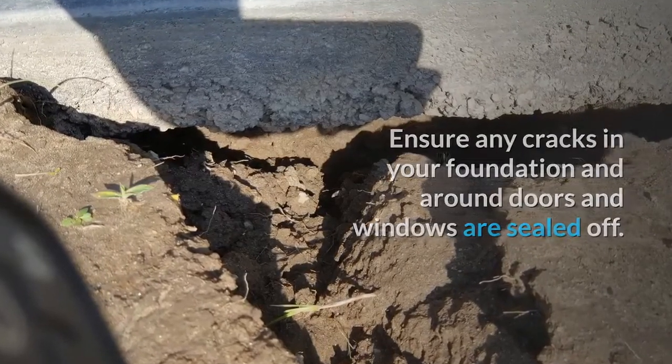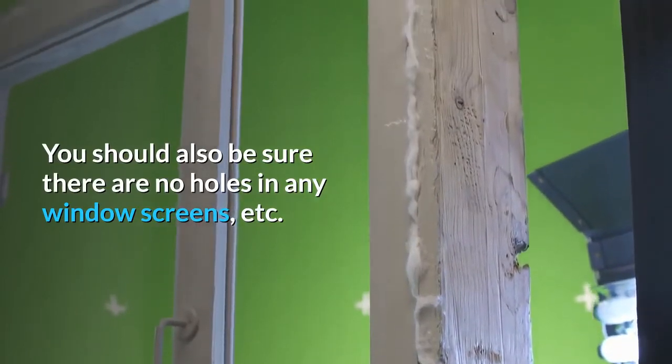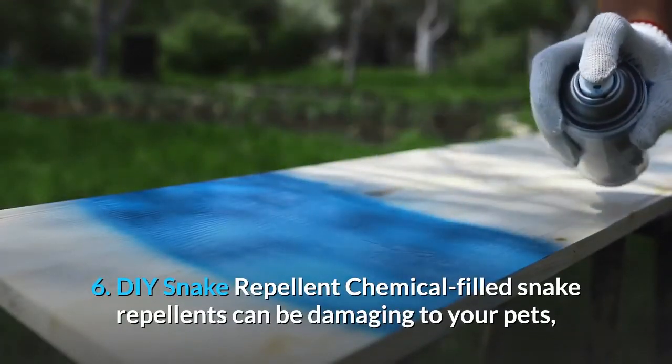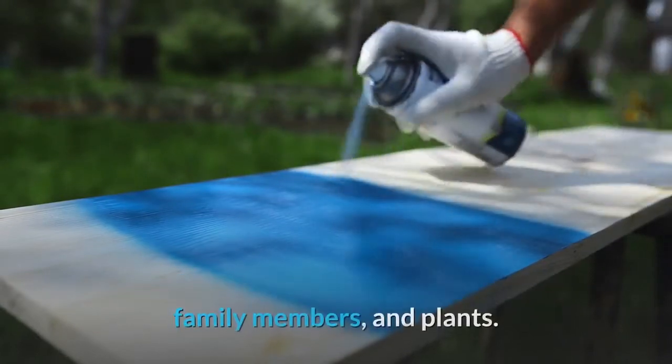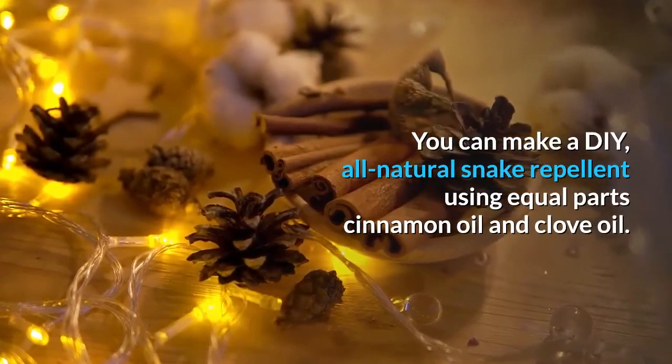Four: maintain your yard. Even if you have lots of weeds and piles of sticks or other debris lying around your yard, these make perfect hiding spots for snakes. If you keep your yard tidy and well-maintained, snakes will be less likely to make it their home.